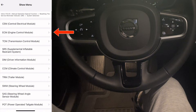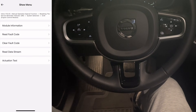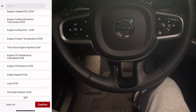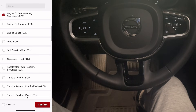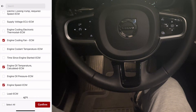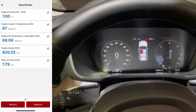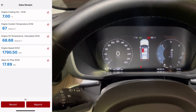Now I go back to system selection and choose the ECM — the engine control module — and go straight into the live data stream. I select engine cooling fan status, engine oil temperature, mass airflow, and engine speed. The data updates instantly and I give the engine a small rev so you can see the values reacting in real time.